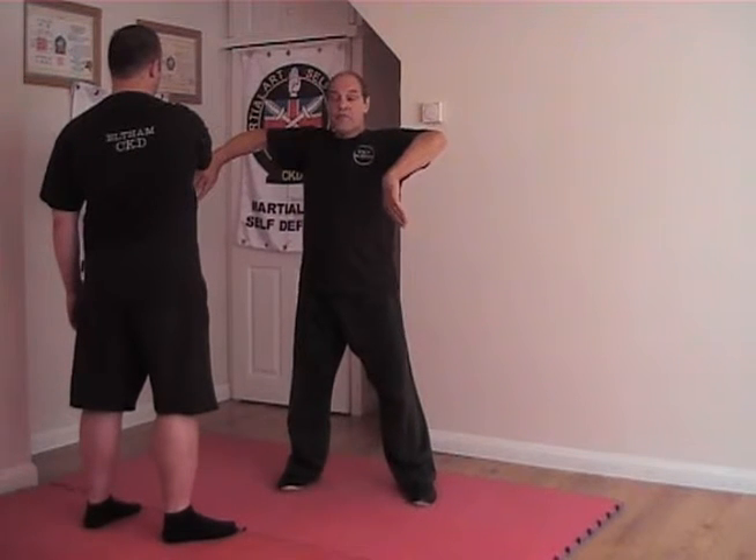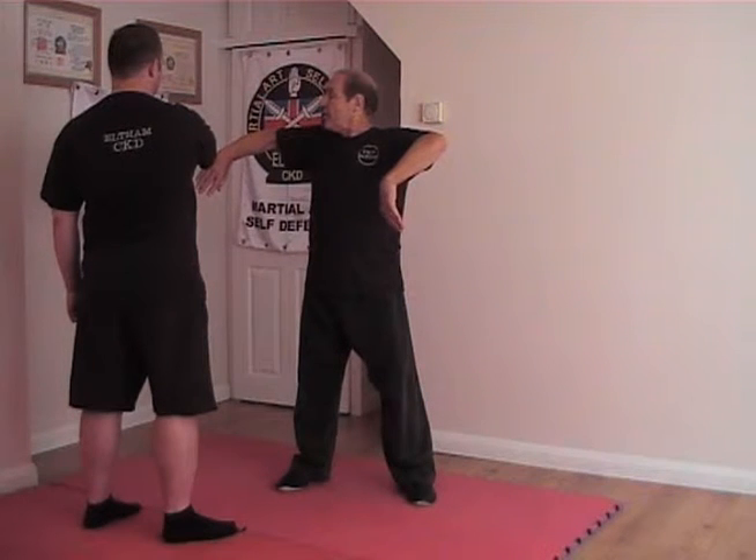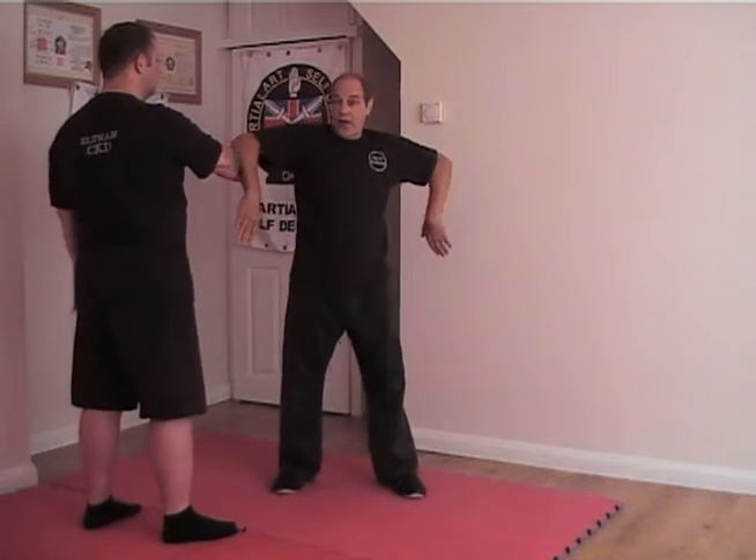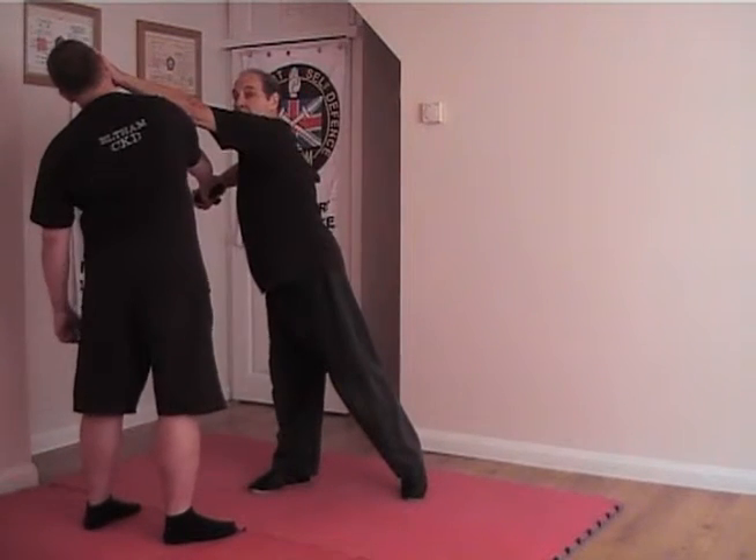I make contact with the arm to turn his body. Now the next move is critical — it has to be done at the same time. As I grab the top of the gun, I strike the head. Not one before the other. It's got to be literally here and here, simultaneously.